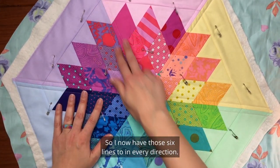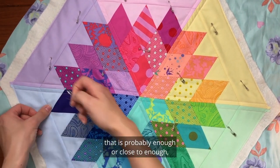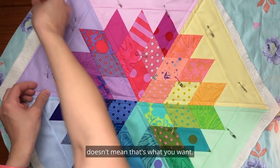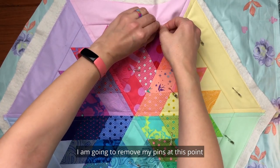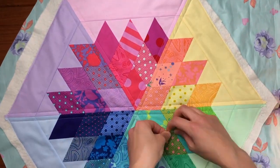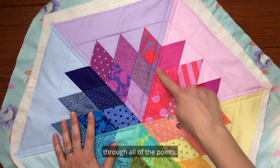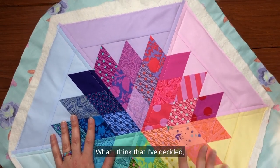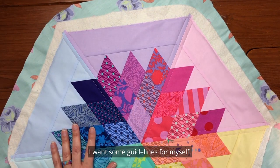I now have those six lines, two in every direction. Depending on what batting you're using, that's probably enough or close to enough according to the standards of how far apart you can quilt. But just because you can leave it that lightly quilted doesn't mean that's what you want — maybe it is and you can be done, but maybe you want something a little more dense. I'm going to remove my pins at this point because I have enough stitching to hold everything in place. I've thought about doing lines through all the points, or going along the tops. What I've decided is I'm going to echo the V that the lines created by adding some quilting there.